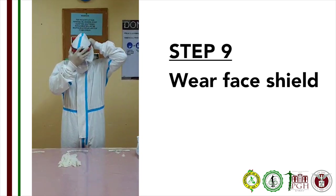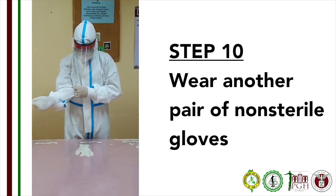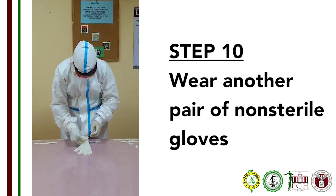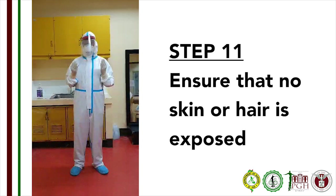Step 9: Put on your face shield over your goggles and mask. Step 10: Put on a second layer of outer non-sterile gloves. Step 11: Visually inspect your PPE. Make sure there is no exposed skin, hair, or clothing.